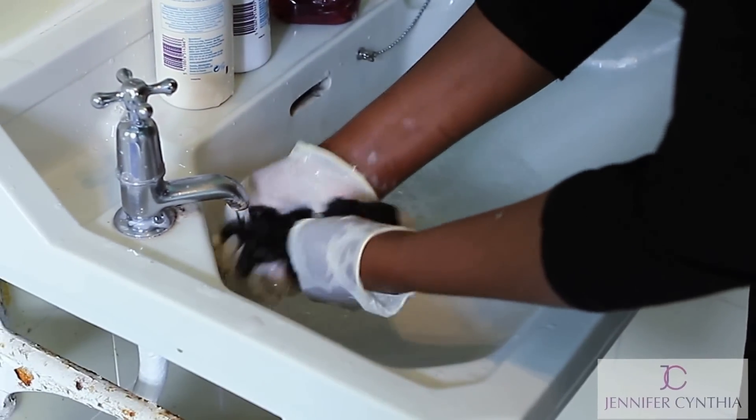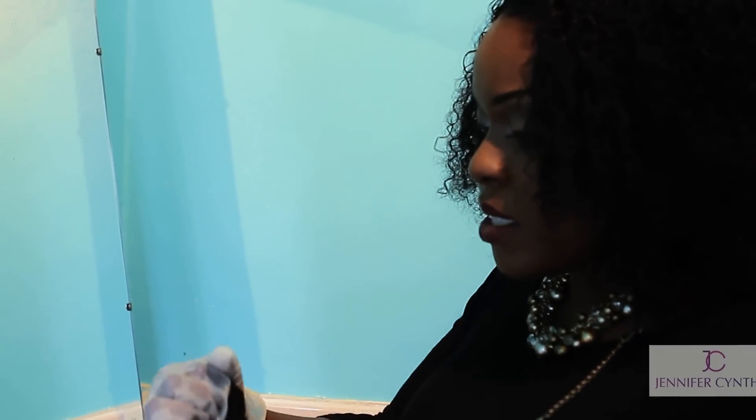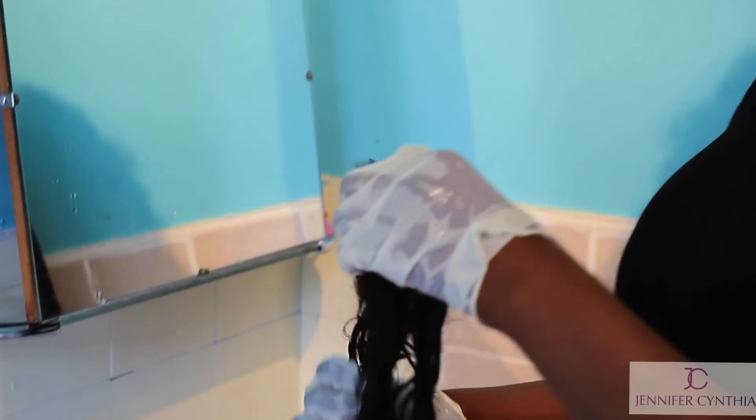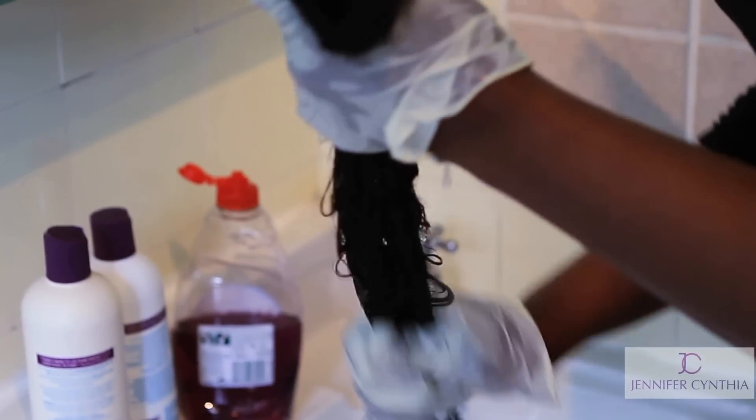After your second wash with the washing up liquid, you'll realise that the hair feels really stiff. That's because most of the grease, oil, and dirt from your weft has been lifted off. So to take away the stiffness, we're now going to do one shampoo and apply a really good conditioner or mask to the weft.